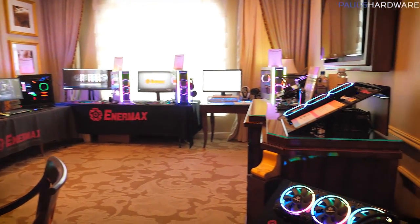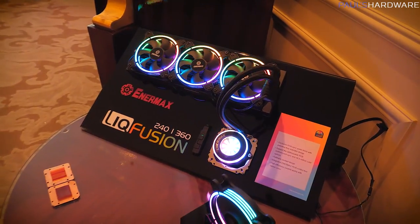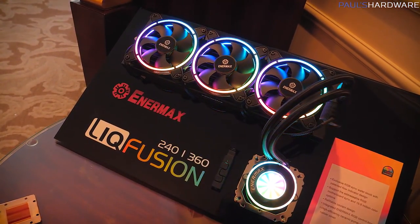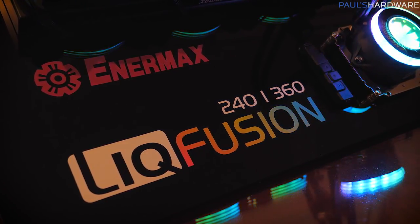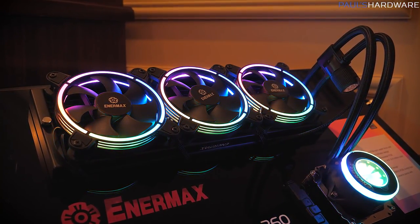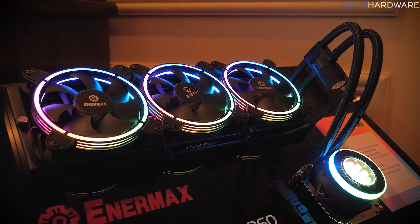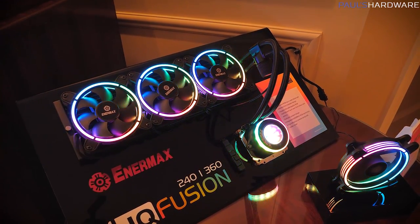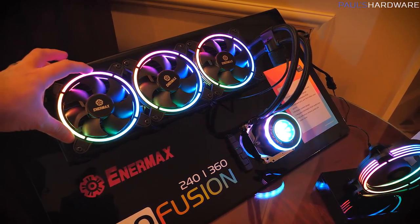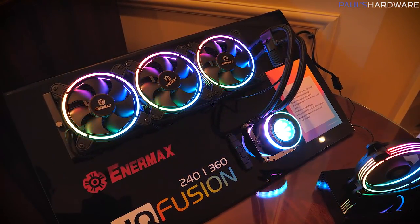There's a room full of hardware. We're going to start over here with Liquifusion. We actually just built a system — our CES 2019 editing rig features the Liquifusion 240. They're expanding and offering a 360-millimeter version as well by popular demand, so you can have a 3x120 fan setup. Also by popular demand, Enermax has upgraded the fans, so you're going to get addressable LED fans that ship with this unit now.